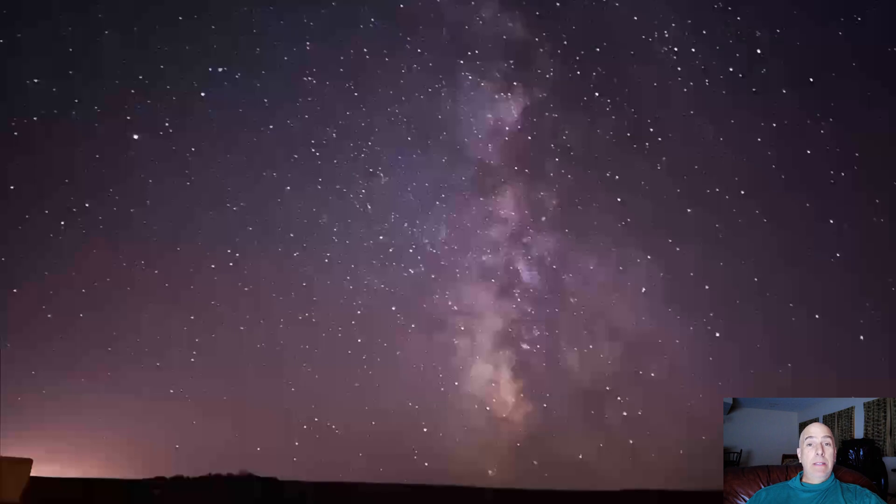I tried Beast Cam and Filmic Pro — they have photography applications as well — but the problem with those on the iPhone 13 Max is you do not get a long exposure; you get maybe one or two seconds max. For astrophotography you're going to need probably 10 seconds up to minutes. This pushed me to use the native app's Night Mode, but you have zero control over exposure time, unlike the Sony A7R4 or the Samsung S20 Ultra which can do 30-second exposures.